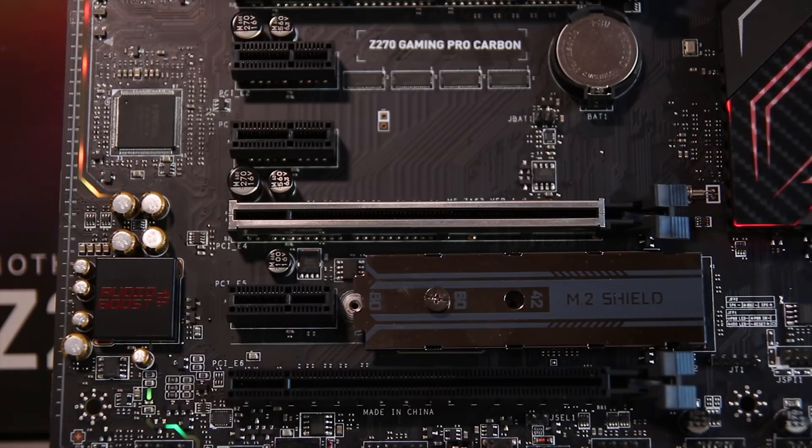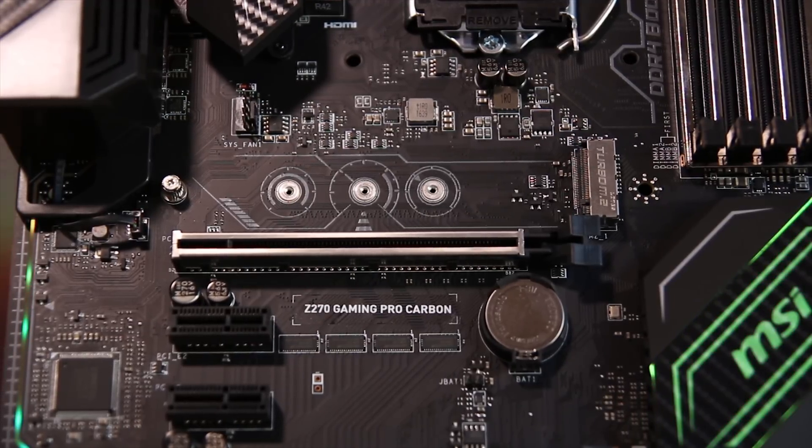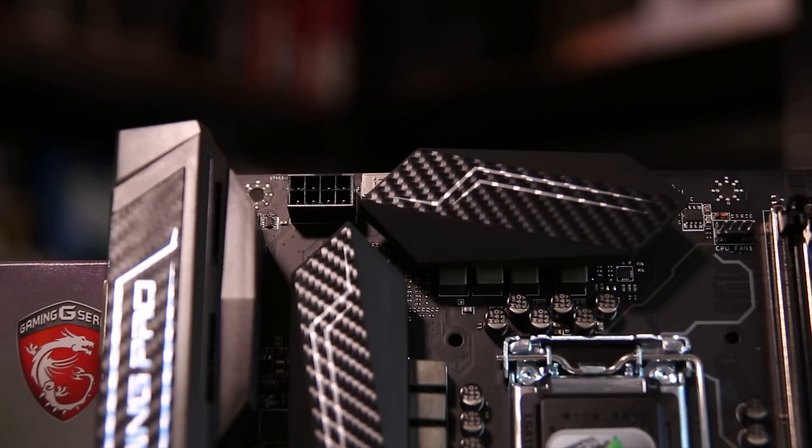Along with the M.2 shield and the Audio Boost setup, you also have reinforced PCI slots in the top two X16 slots, which is quite nice for big heavy graphics cards. You also have a reinforced or shielded M.2 slot for ESD protection.